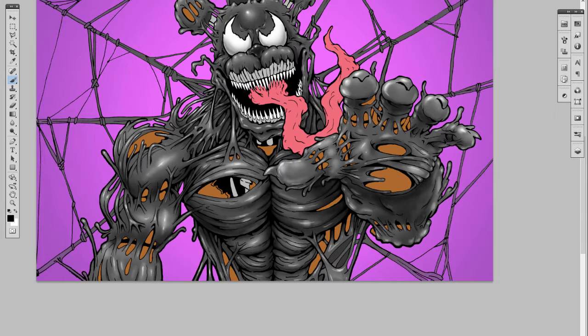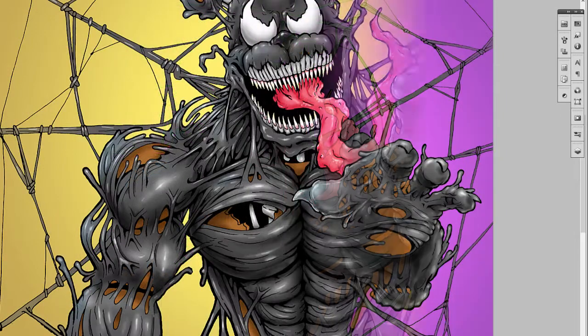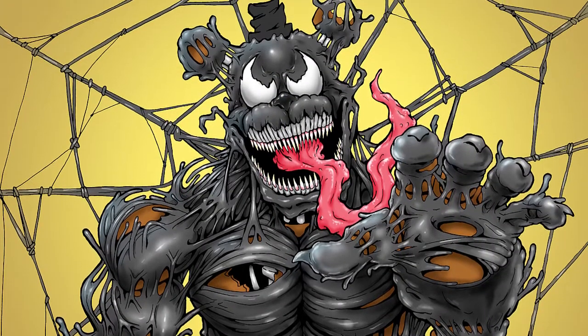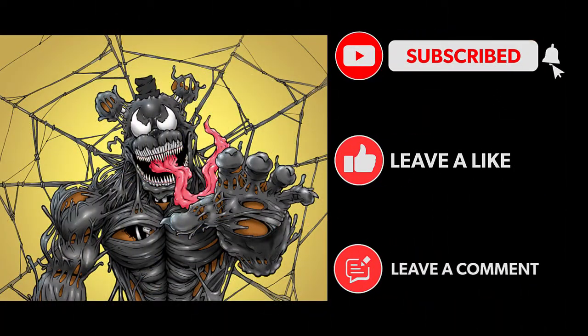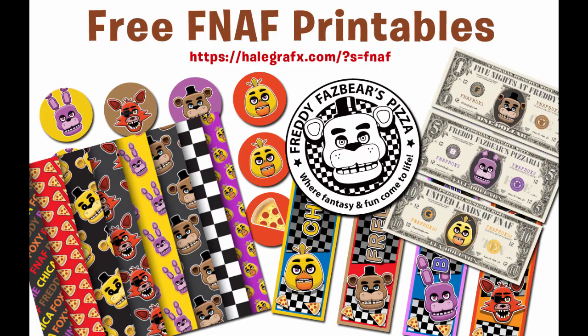I'd originally planned on doing Chica today too, but I'm going to save Chica for the next Mashup Monday — I just ran out of time drawing a whole other picture and coloring it. Let me know what you think about it in the comments. If you have ideas for mashups go ahead and let me know, or just send a request for other characters.